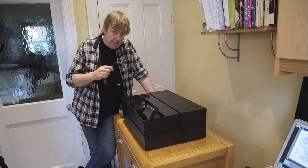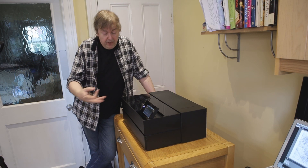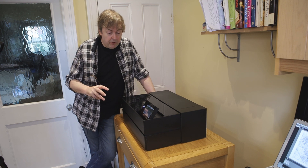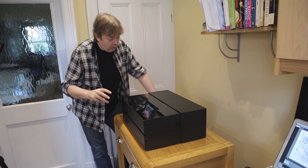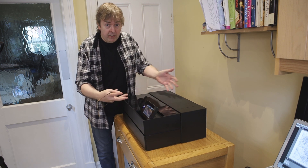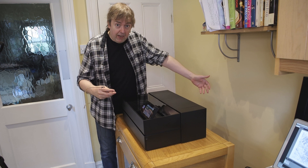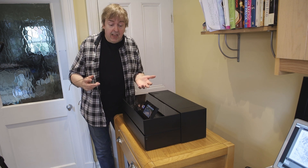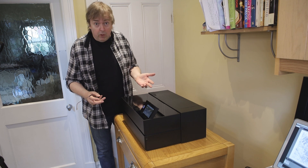Hi, my name is Keith Cooper and in this short video I'm going to show you how to print on poster board using the Epson P700. You'll notice that I've got the printer pulled away from the wall here. That's because when poster board goes in, it comes out the back. I'm going to print a simple image on it — it's quite easy to set up and quite easy to do.